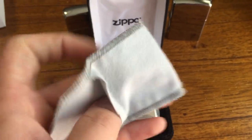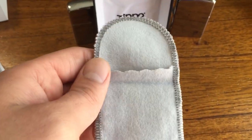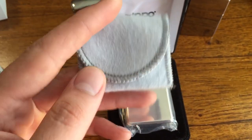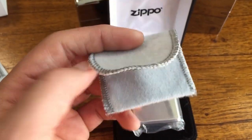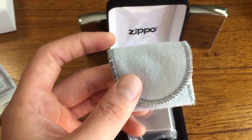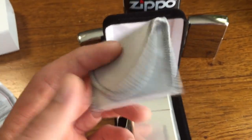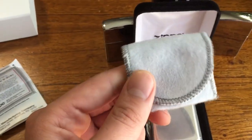You will have to get an anti-tarnish pouch from the jewelry store if you don't want your Zippo to tarnish. If you're carrying it in your pocket, the scratch-proof pouch is nice, but watch how many times you wash it — the more you wash it, the more it wears out. Zippo will not sell or give you any more pouches; the one you get when you buy it is the only one. At the jewelry store they're about four bucks and have a little drawstring.